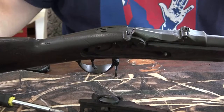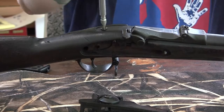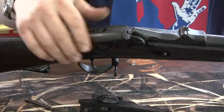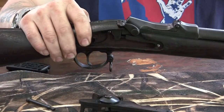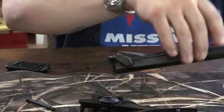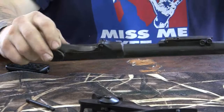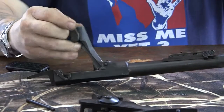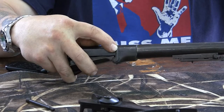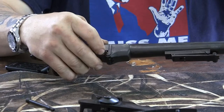You loosen the tang screw and remove it. Then you free the action from the stock. Now you have the action free from the stock. There's a pin, and now you can see where that pin has a tail that goes down below the wood. What happens is when you try to drive this pin out with the stock still attached, it'll split and break the stock, so you don't want that.